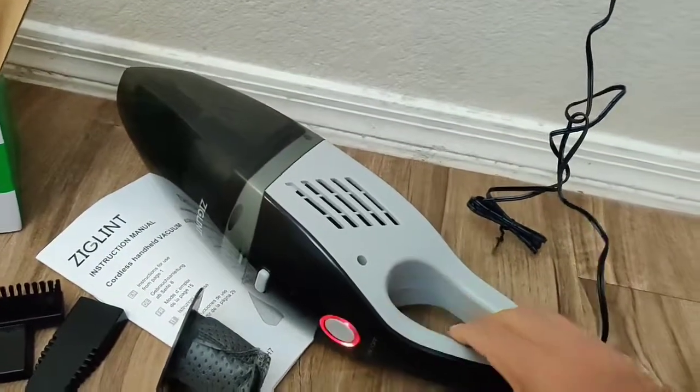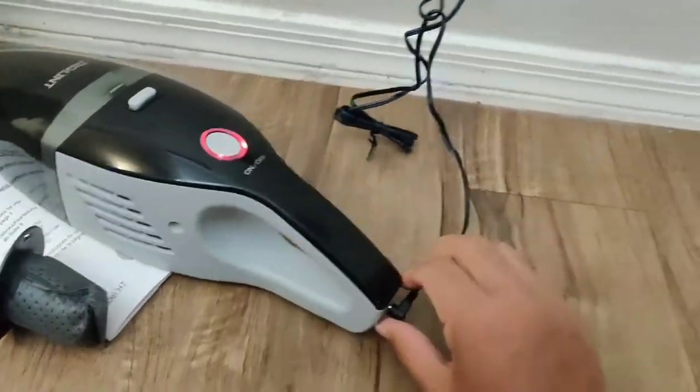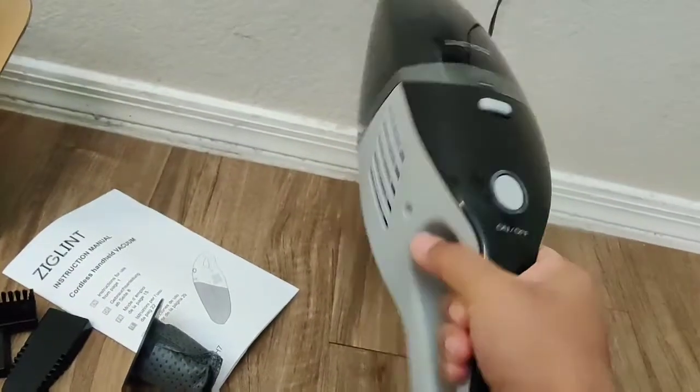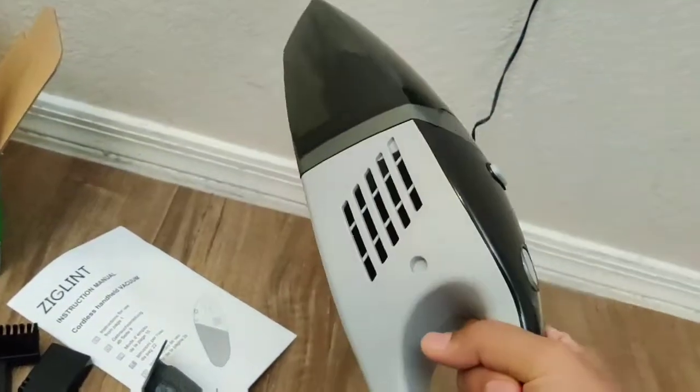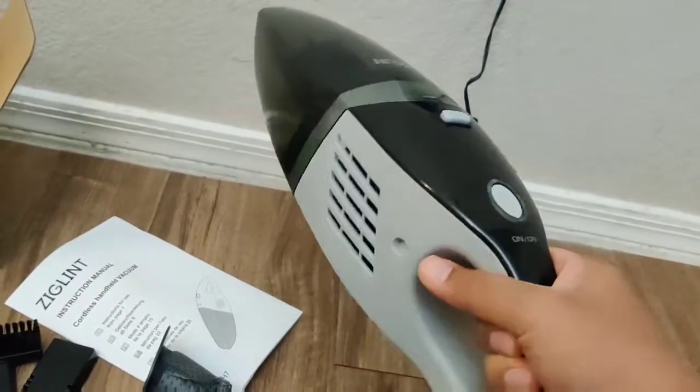30 minutes of usage is pretty good for a wireless handheld vacuum cleaner. Once charged you can just pick it up — it's quite lightweight, you can easily use it with one hand, and wireless makes it very convenient.